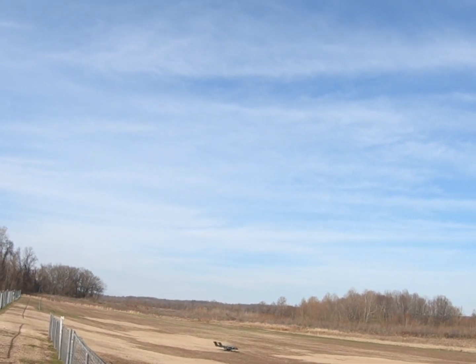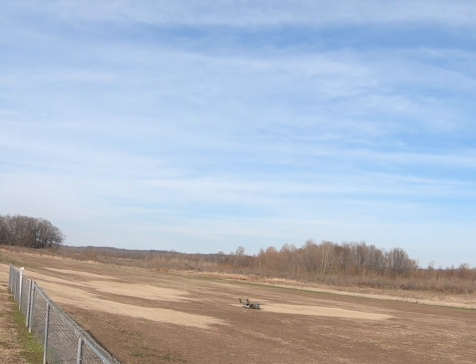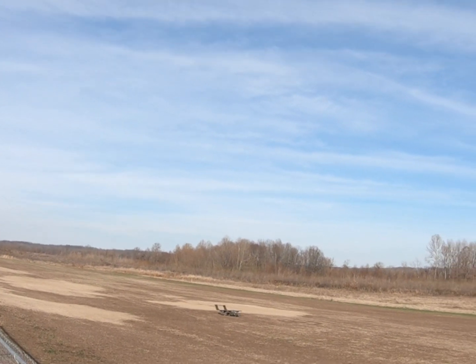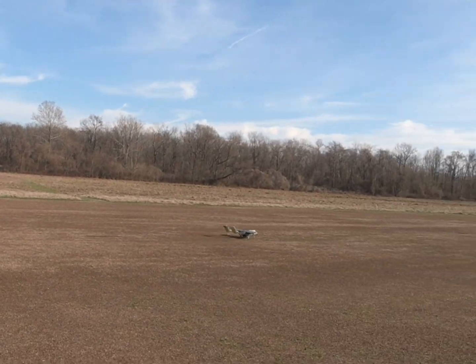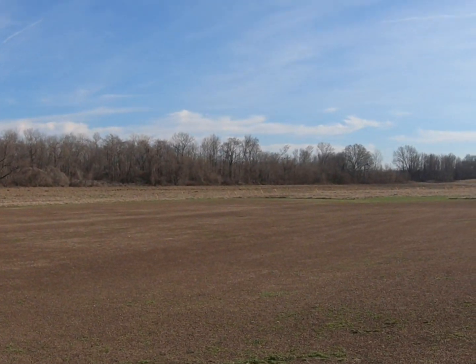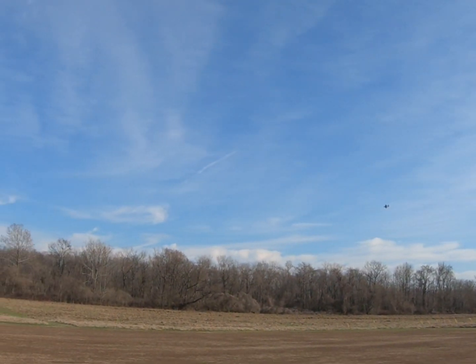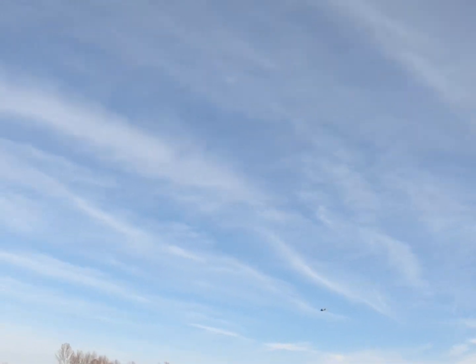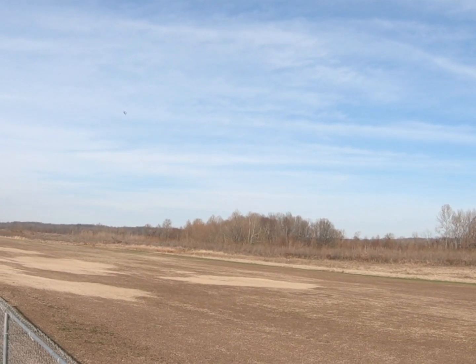Hi Ray. Gear up. This is the first flight with weapons on it, let's see how it's doing.